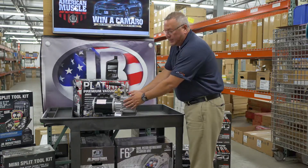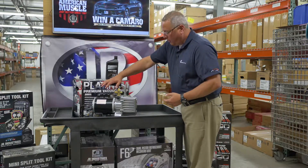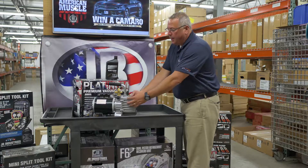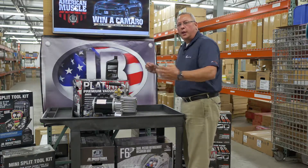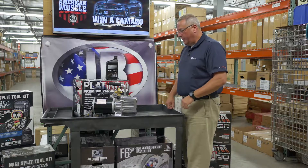We have fins in the front, and it's a lighter weight design, which reduces the overall weight of the unit. Most importantly, the fins help dispel heat energy, keeping the pump running cooler during operation.